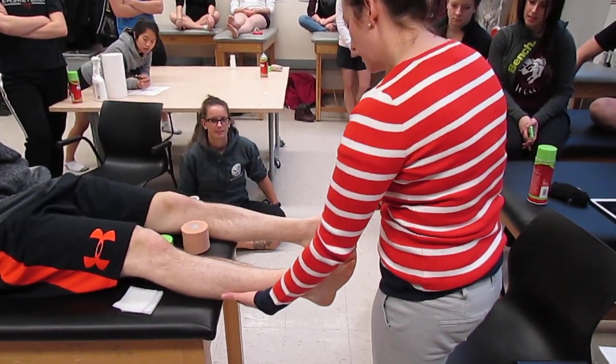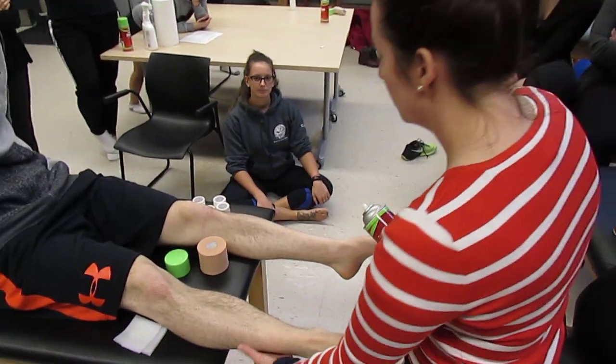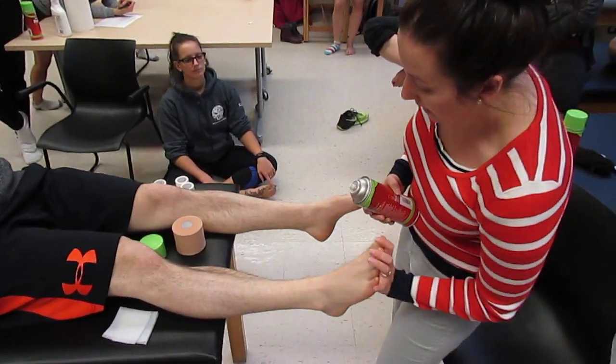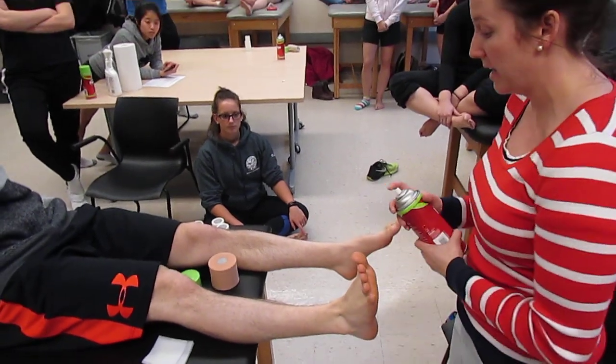You want to take all the way up to where the bulge of the ankle stops, so you need that space, you need that out of the table. And then you want them in a dorsiflexed position, so you ask them to keep that.